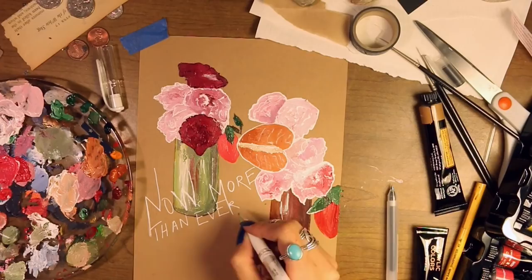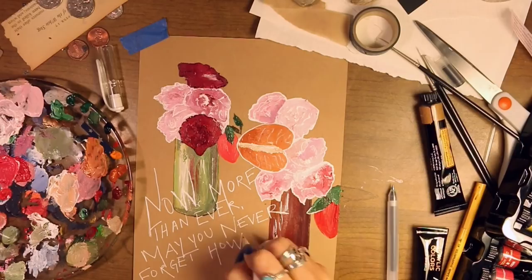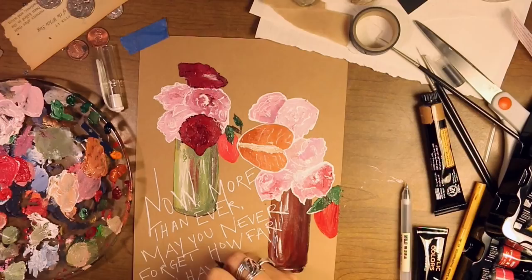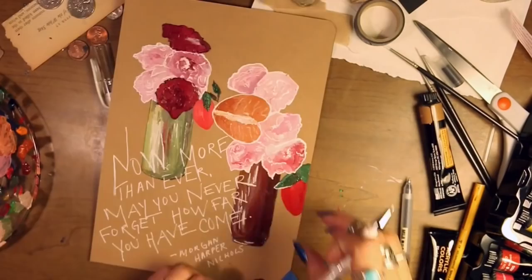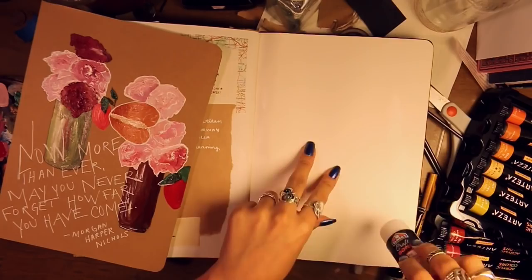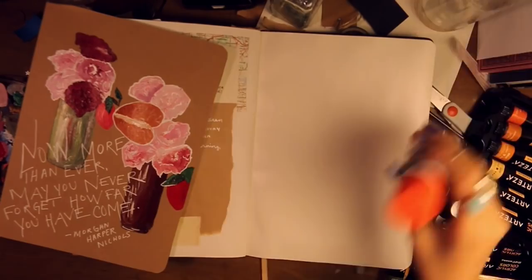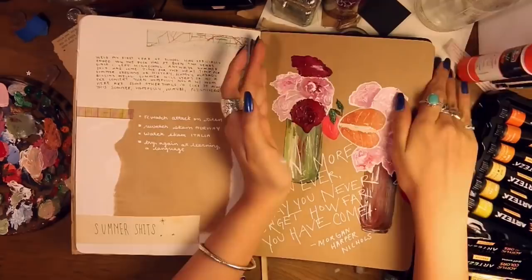So here's the quote: 'Now more than ever, may you never forget how far you've come.' For the outlining I kept it simple — some squiggly lines in the middle of the flowers and outlines around the outside. I used white pen for lighter colors and black pen for darker colors. Then I pasted it into my journal, next to a page called 'Summer Shits' where I write what I want to do and achieve each season. I hope you guys enjoyed — check out Arteza, use my coupon code Catherine10, and I'll see you very soon with another video!